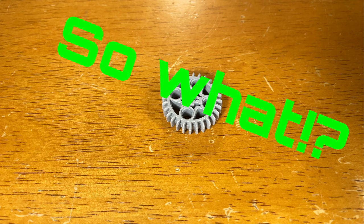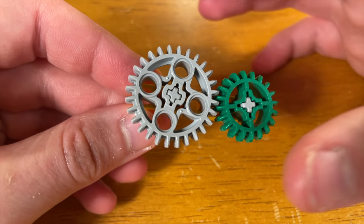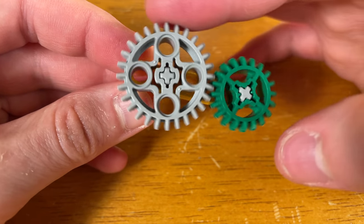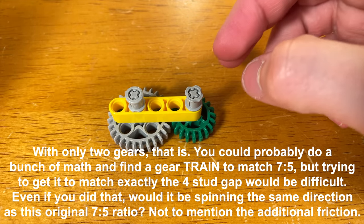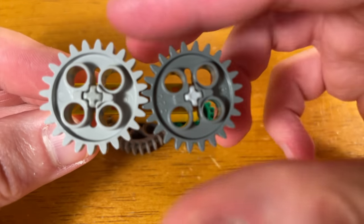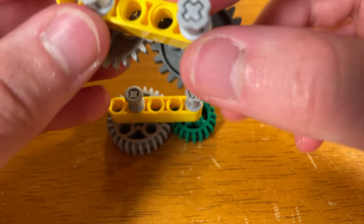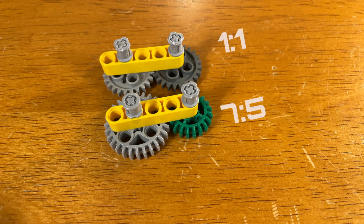You may be thinking: okay, we got a new LEGO bevel gear and now I can make a bunch of new ratios with it — that's great, but a new gear allows us to do one more thing. Say you need a 7 to 5 gear ratio exactly 4 studs apart. The only way you're going to get that ratio is if you use the new 28 tooth bevel gear with the 20 tooth bevel gear. There are other LEGO gears that can mesh in that 4 stud gap, however their ratios are different — these two 24 tooth gears have a ratio of 1 to 1, not 7 to 5. The point is, you can use this new gear to achieve ratios within a certain distance that you've never been able to achieve before.